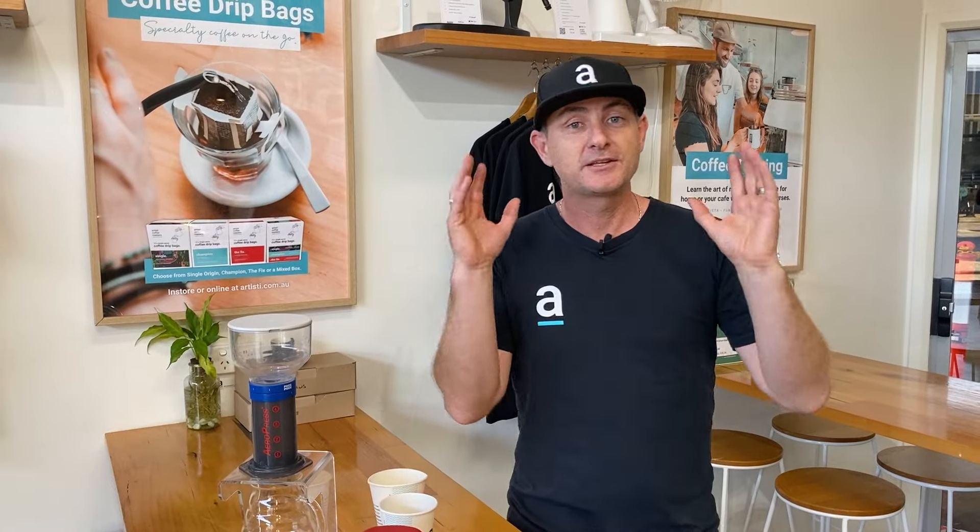We love the brewer — everyone loves it. It's been great. Get your hands on one if you haven't; we've got them on our store. Thanks very much for watching everyone. We'll catch you next time. Cheers.